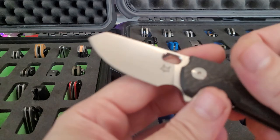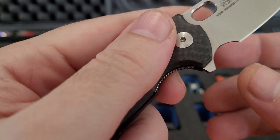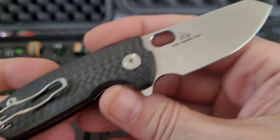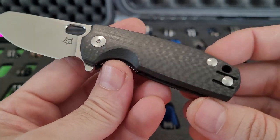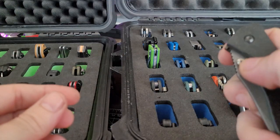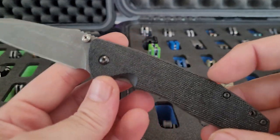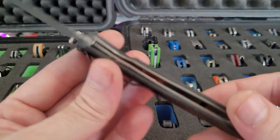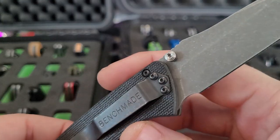A Fox Mini — this is a BladeHQ exclusive, M390, Baby Core. Then a Benchmade HK Nitro Blitz — it's an assisted knife, I think in 154CM or something like that.